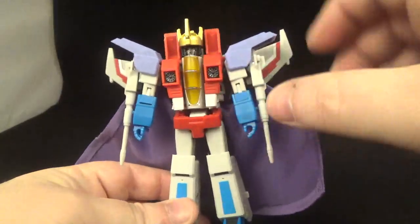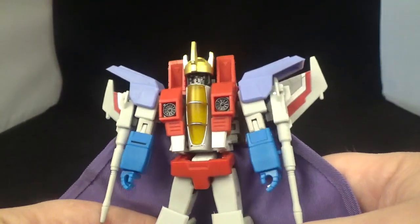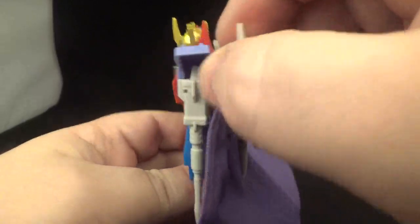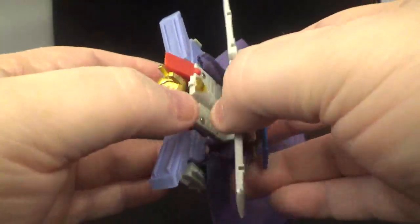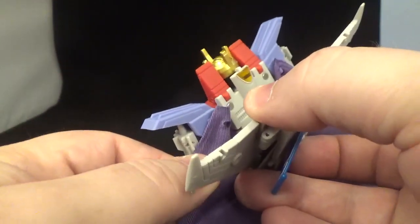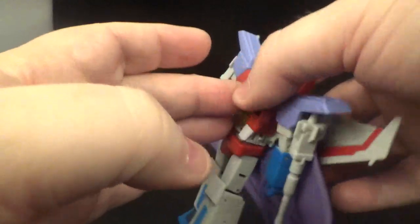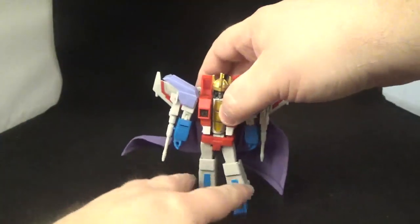Here is Starscream with his coronation set. He's got the shoulder pads, and that big helmet — looks like a big bucket head. I wish they would have put some red paint on it. The cape is held on with two little tabs that go into holes and it stays up like that. You can collapse and move it around. Pretty cool that they threw that in — nice soft goods cape.